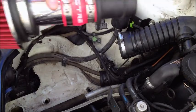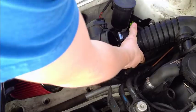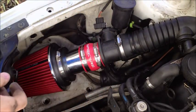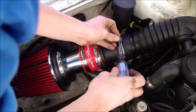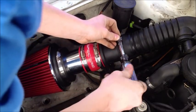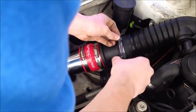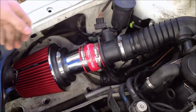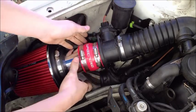Your next step is attaching your new filter setup to the original intake hose. You take your short ram intake, put it onto the intake hose, and then tighten the hose clamp. Once it is tight to the MAF sensor, you connect the cord back to the MAF sensor and you are ready to go.